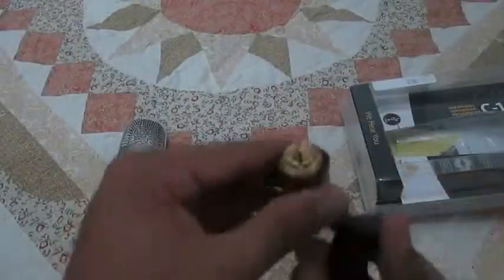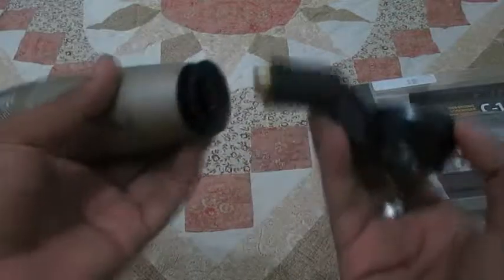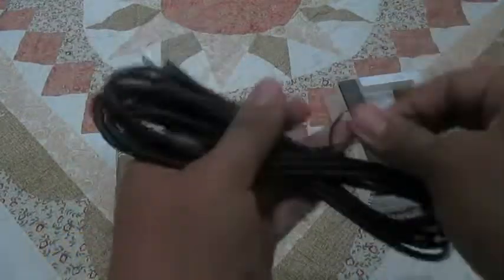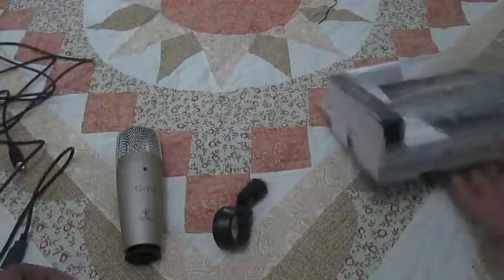Let's see what else comes with it. The swivel stand — I'm not really sure — so that goes here, and then you can connect the microphone in, all that fun stuff. The USB cable it comes with — my God — is actually pretty damn long. I want to see how long this is. Wow, this is pretty long. This is not what I had contemplated, but that's even better.